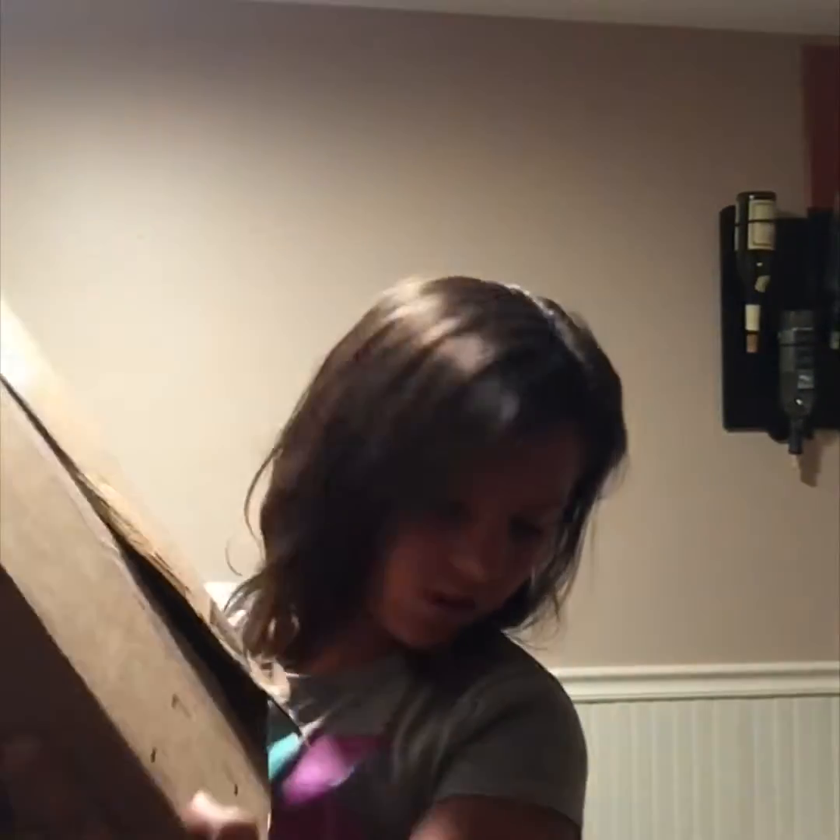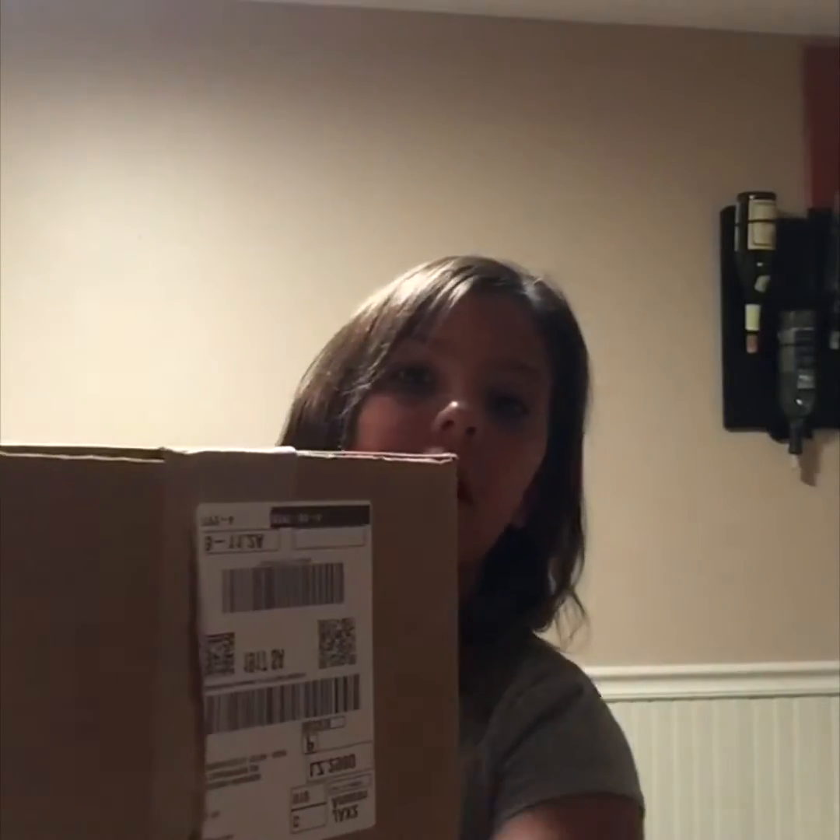I'm just going to open it. I'll make a slit and I'll do 3, 2, 1. I have a little slit right here.